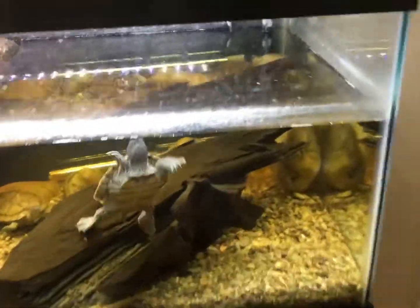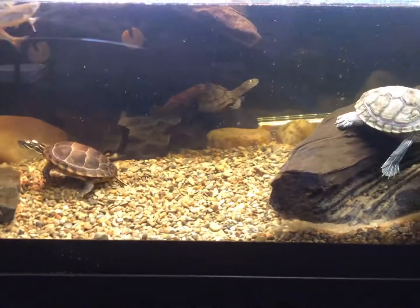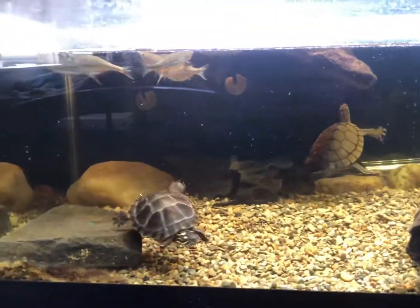Just for the record, I also did take the Daniels and put them back into this tank, because they were in the 30 gallon before, which is now being inhabited by our new friend the axolotl, and I am excited that he is in there.